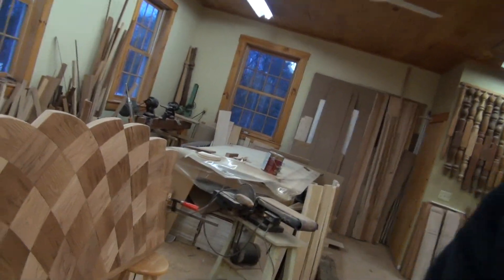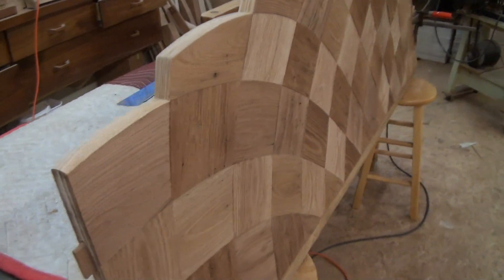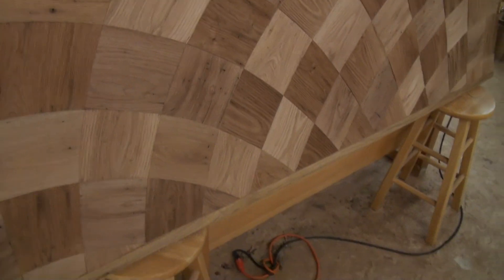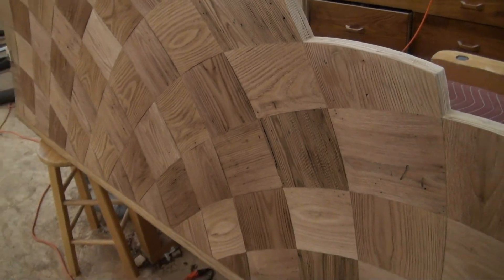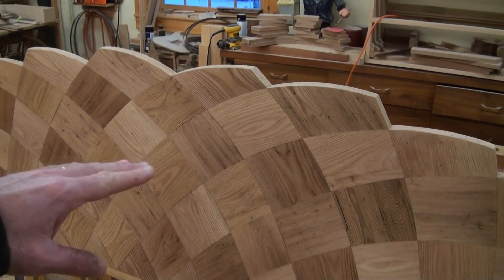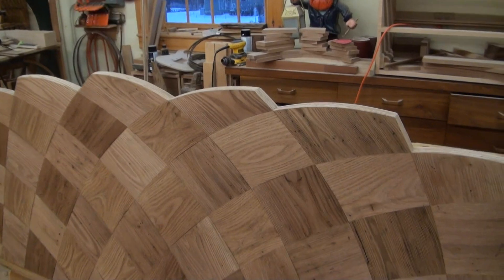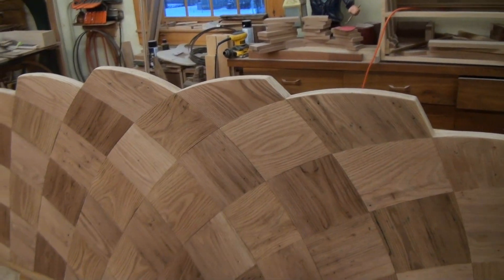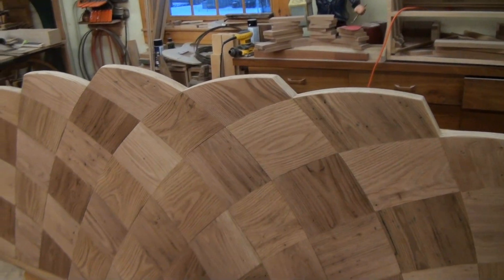Behind me you can see the other bench I have active is the footboard. This one is a little lower, and you can see it's curving the other direction — so the headboard curves back and the footboard curves out, giving it a bit of the feeling of a sleigh bed. It's a little shorter in height but not by much, and you get that same nice appearance.